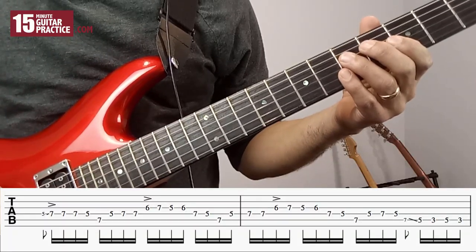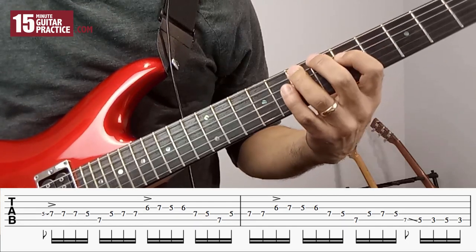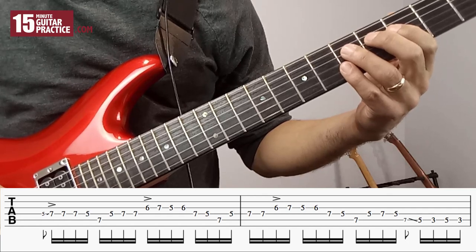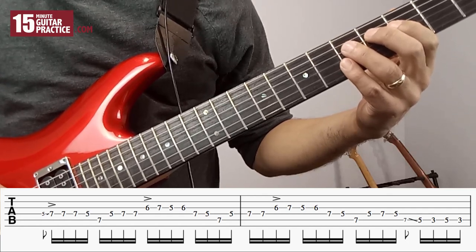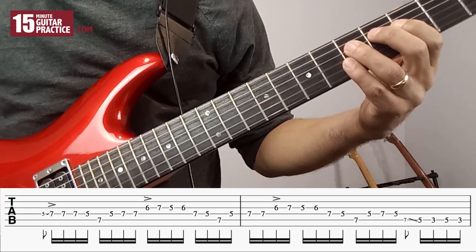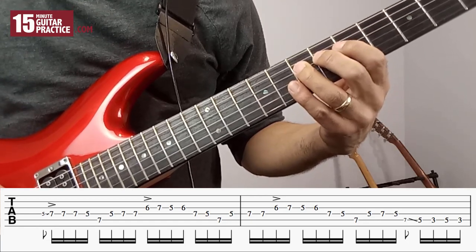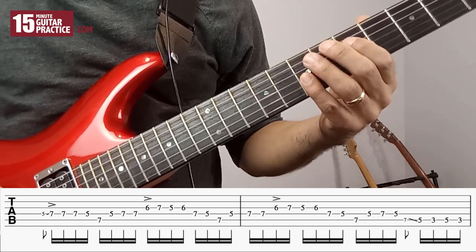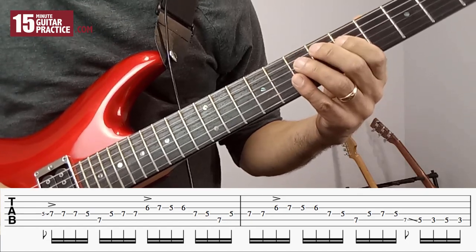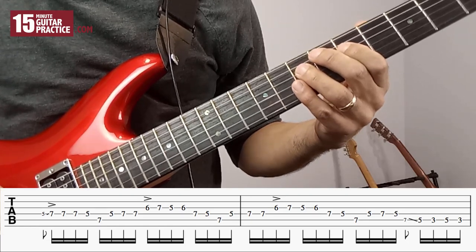Let's break it down into phrases. The first phrase starts at the 5th fret of the D string — play once there, then immediately slide up to the 7th fret on the D string and play it two more times. From here we go 5 D, 7 A, 5 D, and then 7 D twice.